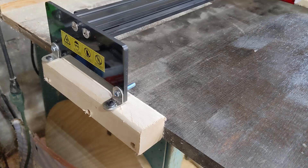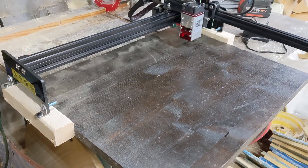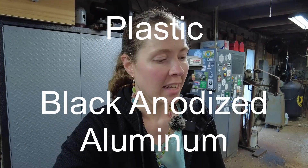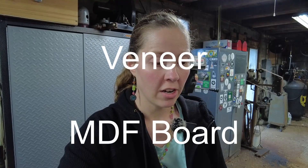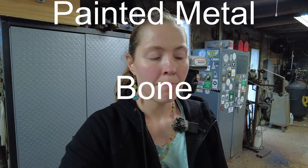The overall dimensions are 470 millimeters by 550 millimeters, which is approximately 18 and a half by 21 and a half inches. They claim it can engrave all sorts of materials such as plywood, leather, plastic, black anodized aluminum, corrugated cardboard, solid wood, veneer, MDF board, black acrylic, stamp rubber, painted metal, and bone.